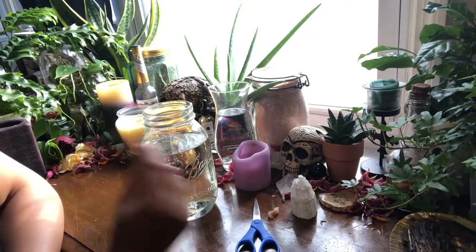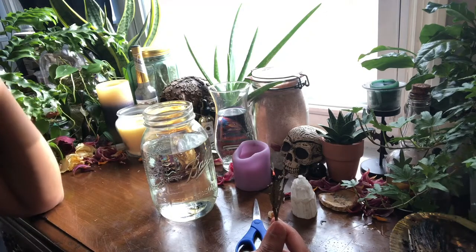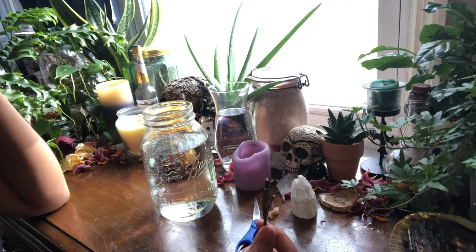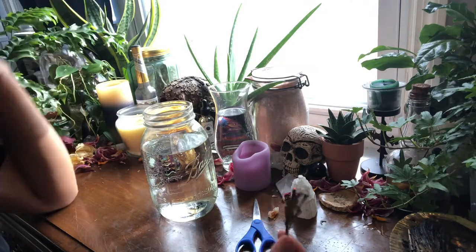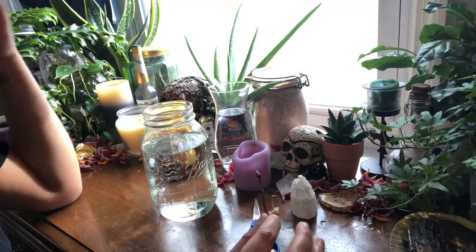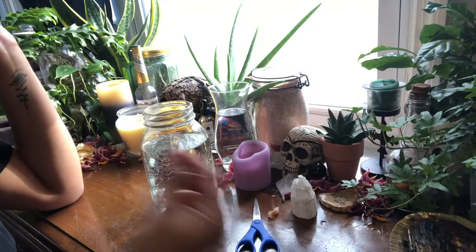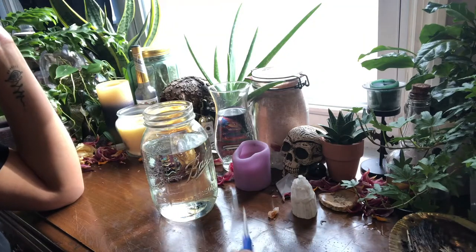Trader Joe's has such great prices and you can really do a lot with minimal pieces. I always get my flowers for Oshun at Trader Joe's — it's always really inexpensive. If you go anywhere else you're going to be paying more money. You can keep it really low on price point but still make sure everything is fresh, clean, and looking really beautiful. I was just cleansing my space with a little bit of incense.